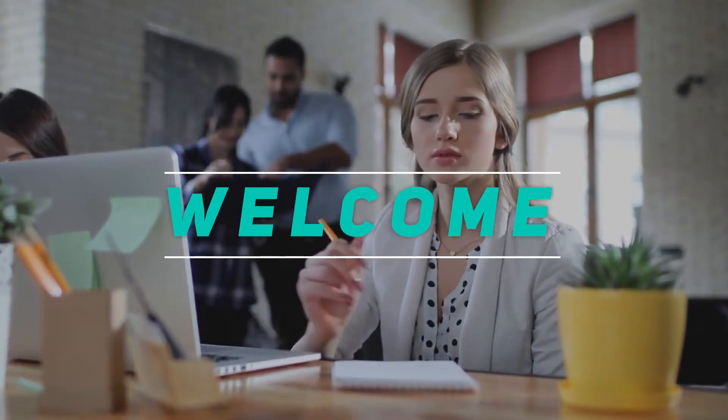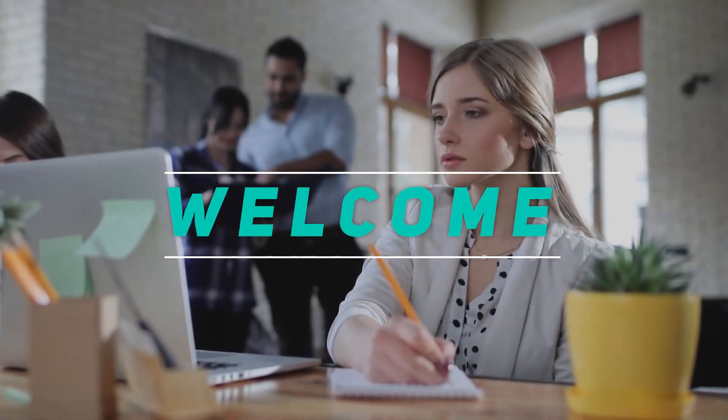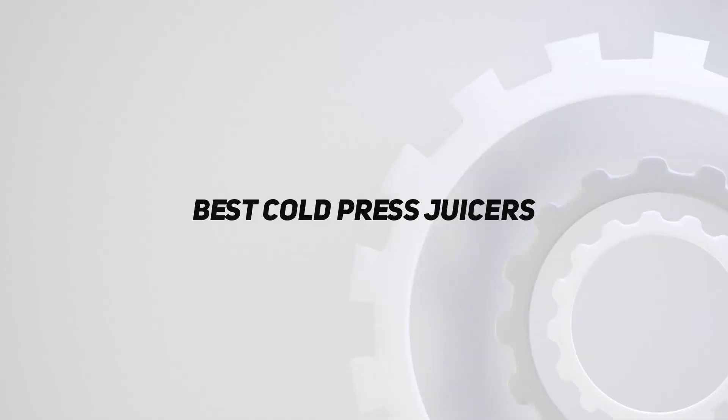Hey, welcome back to my channel. In this video, I'm going to talk about the top 5 best cold press juicers.